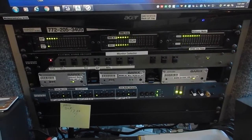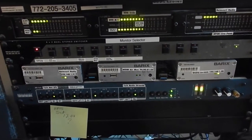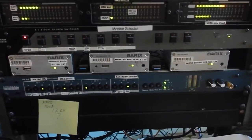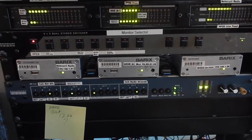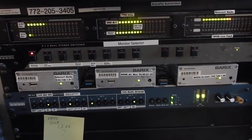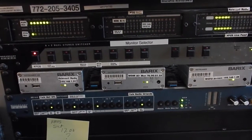Hi, Ron Kreider here again with you, showing you some of the things that we do and why we do them. Right now we're looking at the barracks boxes. These are X-Treamers, and those X-Treamers are receiving signals from FM radios or AM radios at tower sites, at radio stations that we oversee,